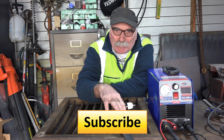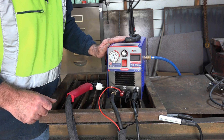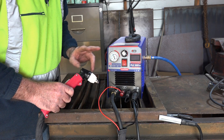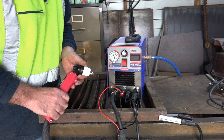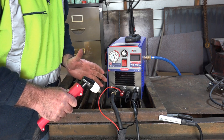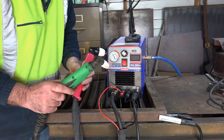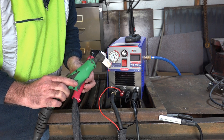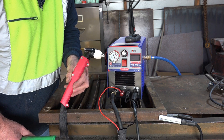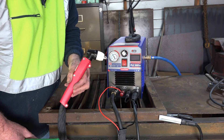Now, why I chose this model is because it comes with a P80 torch. If you've watched any of the other videos, you know I like to change machine torches for a heavier torch — I like something big that I can get hold of. This torch has got quite a bit of weight to it. Normally when you buy a cheap plasma cutter you get a PT31 torch, which is quite light — maximum about 50 amp. But this machine comes standard with a P80 torch and you can run up to 100 amps through it.